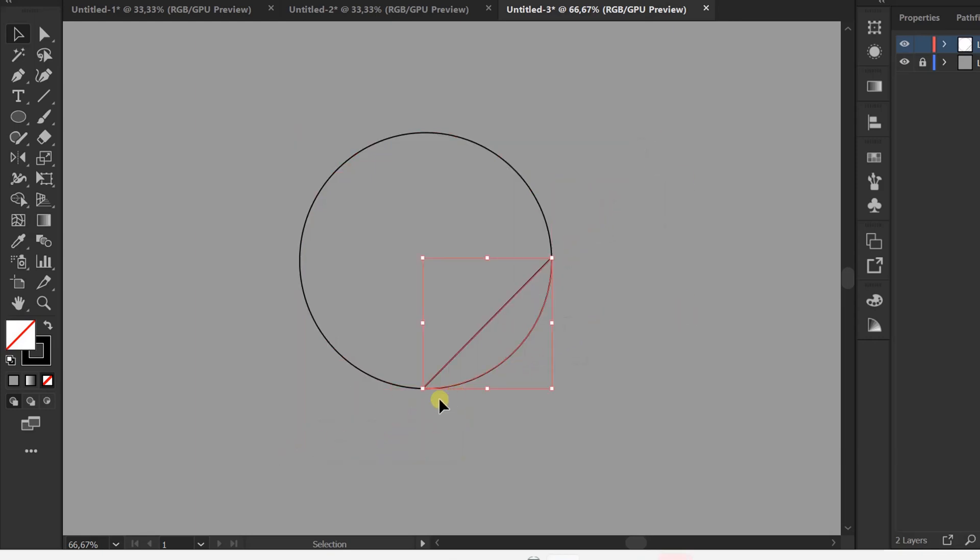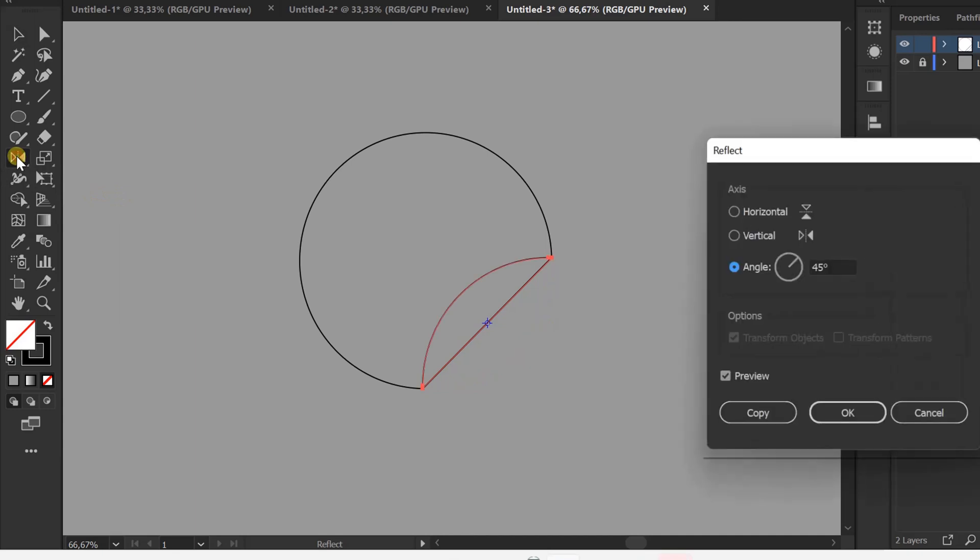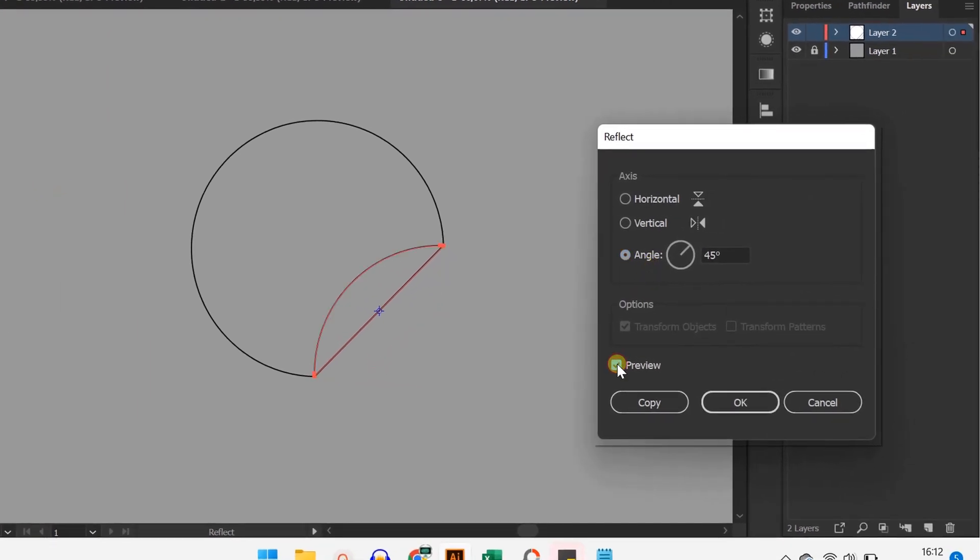Selection. Click the reflect tool. Double click on the icon. Enable preview and set the angle to 45 degrees.